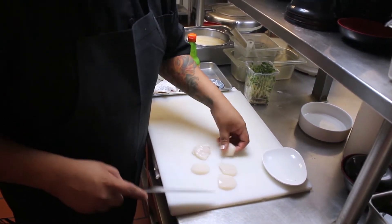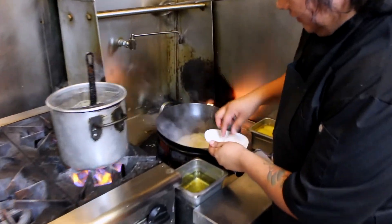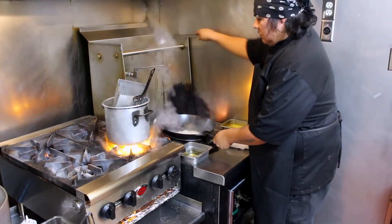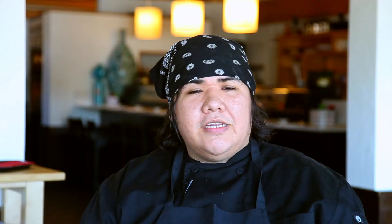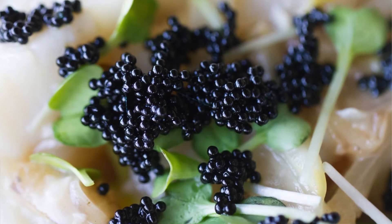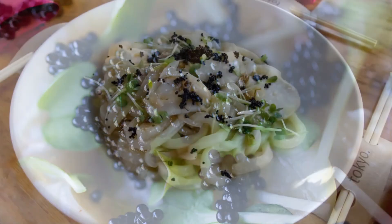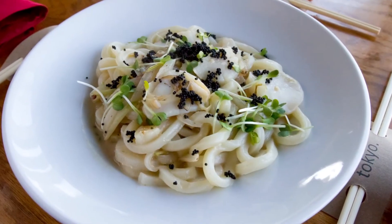Then we put the scallops in and just poach those lightly. Add the noodles, making sure not to break apart the scallops, and then they go on the plate. On top goes a little bit of black tobiko, or fish eggs, a little bit of sprouts, and just a dash of extra virgin olive oil.